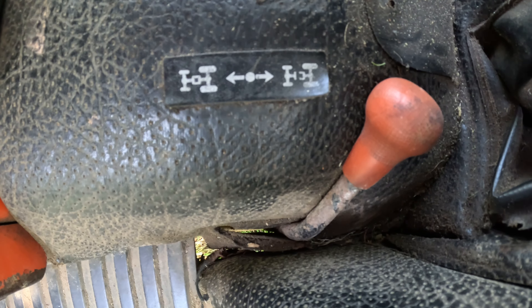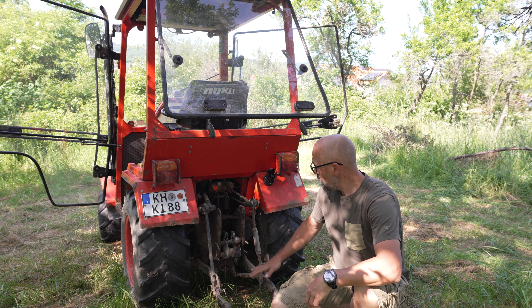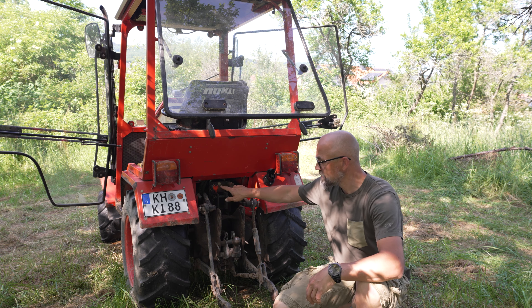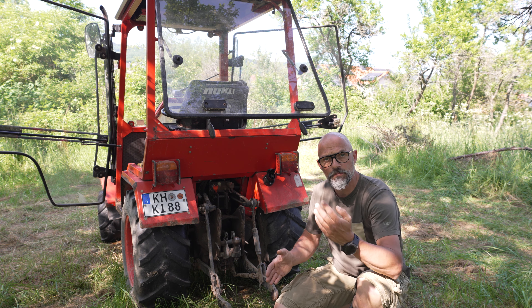Das heißt, wir haben dreimal zwei Vorwärtsgänge, und im Rückwärtsgang können wir auch drei Stufen und einen Kriechgang vorwählen. Unten haben wir noch einen Hebel für den Allrad zuzuschalten und drüben ein Pedal, um im Notfall auch die Differenzialsperre zuzuschalten – die wird mit dem Fuß zugeschaltet. Er hat eine Heckhydraulik und eine Fronthydraulik, auch mit hydraulischen Anschlüssen vorne und hinten, zum Beispiel für Anbaugeräte oder einen Kipperanhänger.